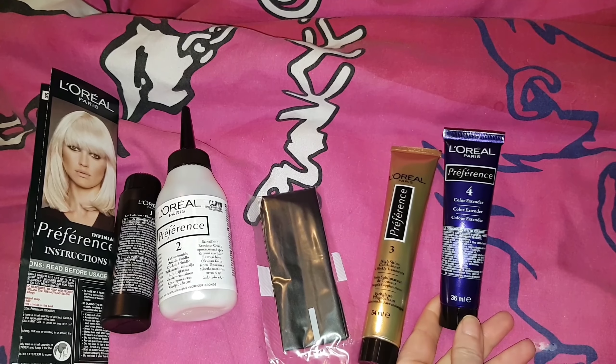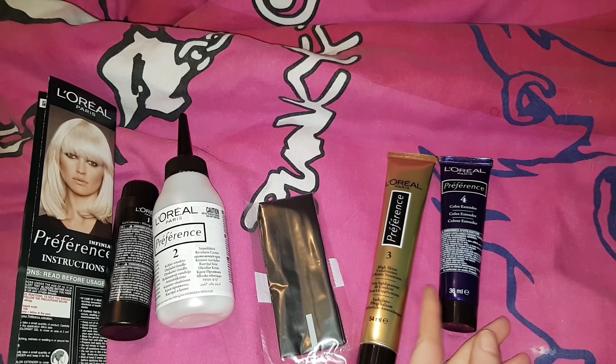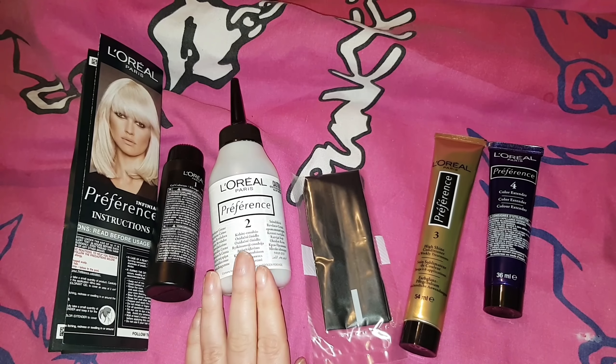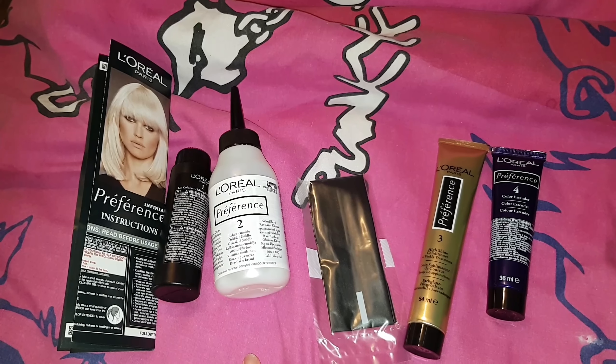When they first changed this, I thought it was just the colour booster and I tried to mix it in with the dye. The bottle started overflowing and I was already halfway through dyeing my hair. It was a total disaster.